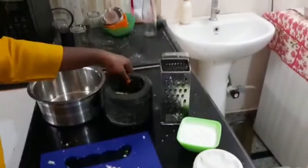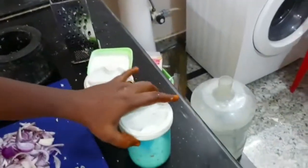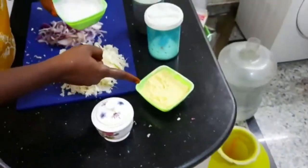Onion, pepper, salt, bean paste — salt and bean paste. This is the final ingredient that I will eat with this.